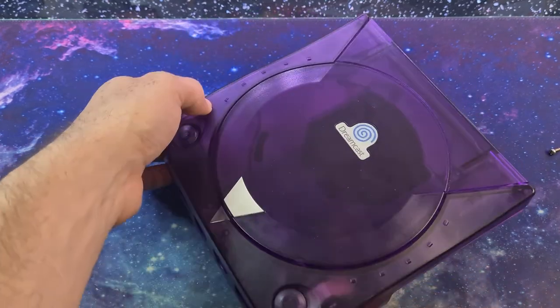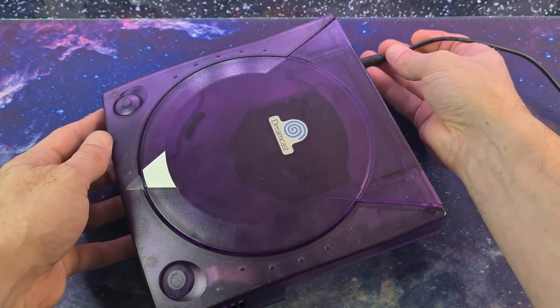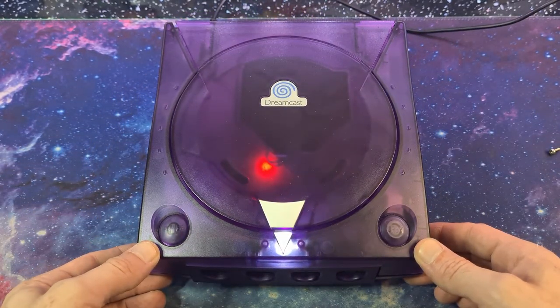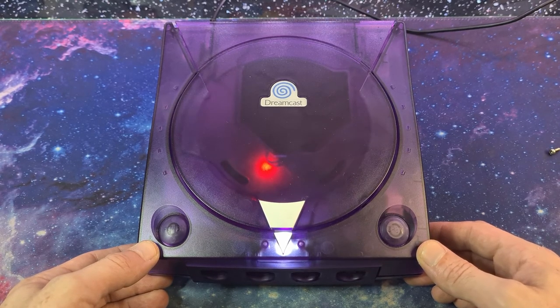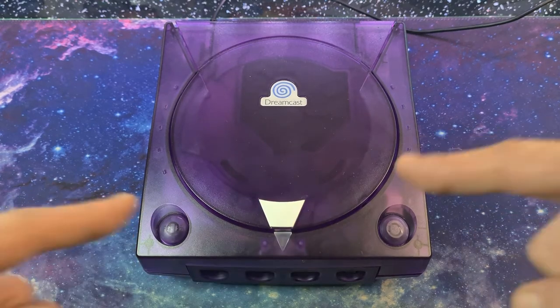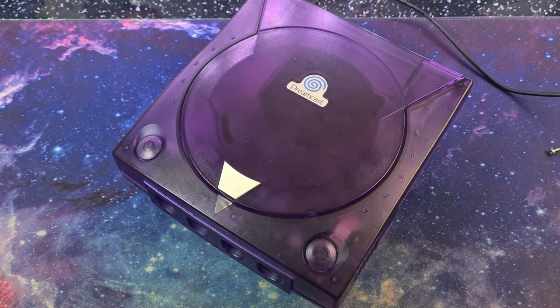Absolutely beautiful. We'll add power to the back quickly to make sure the Dreamcast still powers on. It sounds much quieter and that fan is purring beautifully. We'll just zip the screws up and then jump over to the computer where we've got the project of backing up all my GD-ROMs — which, by the way, took absolutely flipping ages and I probably killed a Dreamcast doing it.